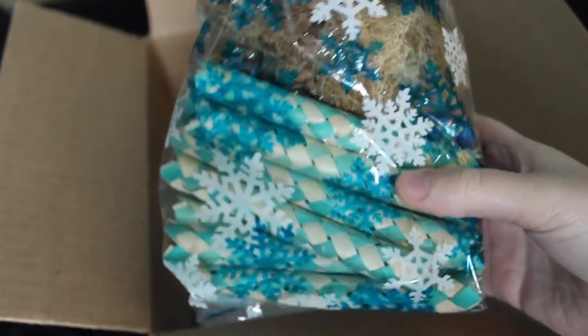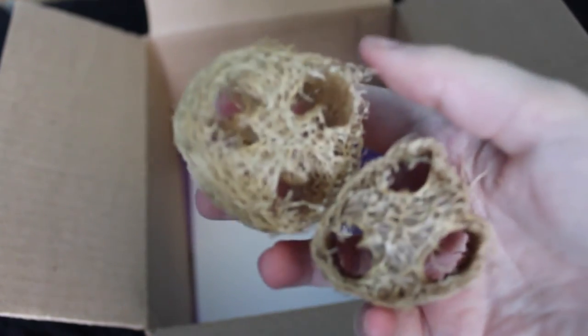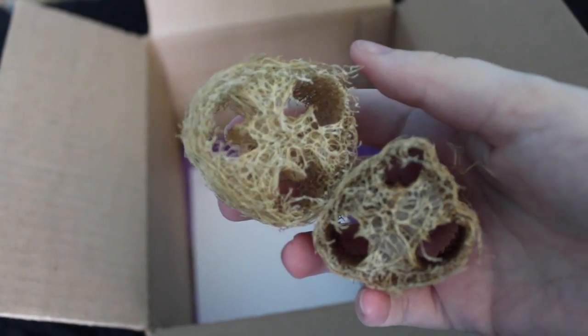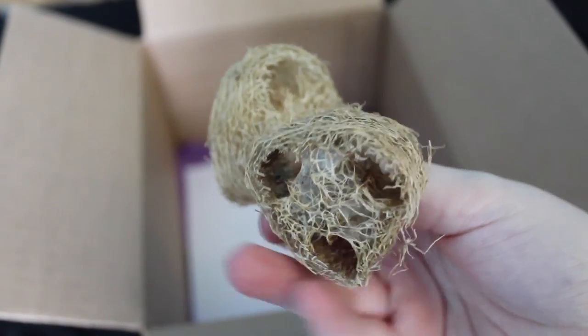In another bag there are extra items that didn't fit as well as 10 loofah slices. I'm just going to open it right now to show you guys. So I got 10 of these loofah slices — I can make toys with those and they're all natural and cut up. This is also what the bamboo crunchers look like — you could stick your finger in there and get it stuck if you wanted to.